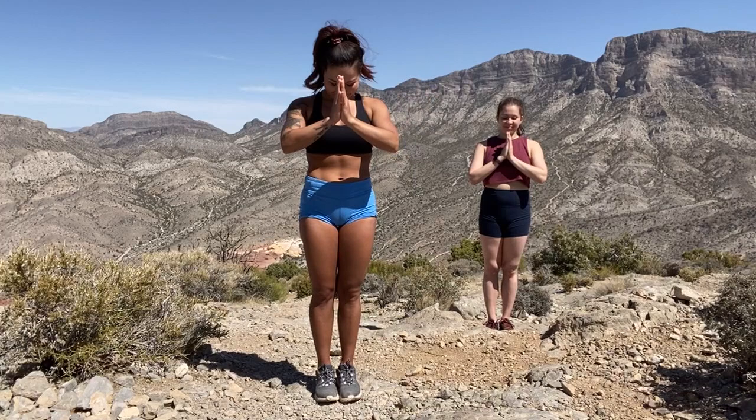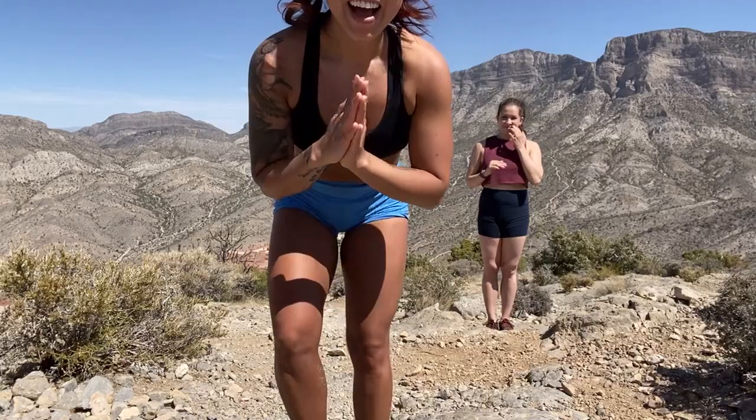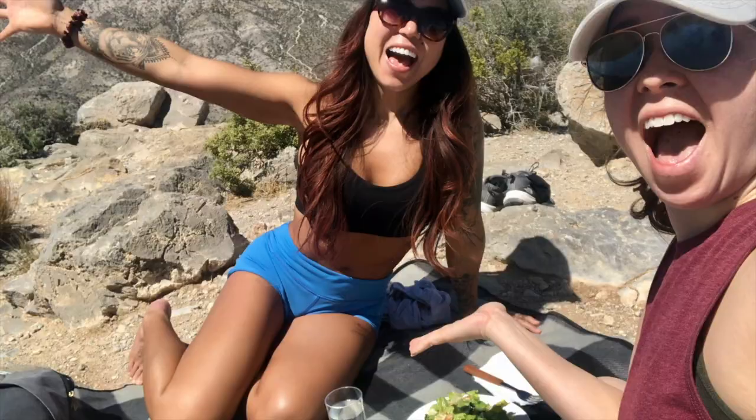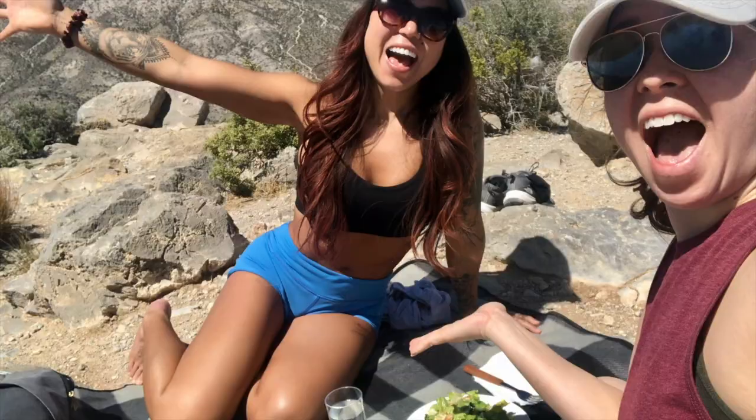Bring the palms to heart center. Thank you guys so much for being here today and being out here with us — it feels like you guys are all here. Namaste. Thank you, everybody. I hope you enjoyed, because that was definitely a great experience being outside here. Hopefully you guys have fun. My name is Shauna, my Instagram is Noble Savage Yoga. And my beautiful guest here is Lisa Borden — thank you so much for being here. I'll see you next time. Bye-bye!